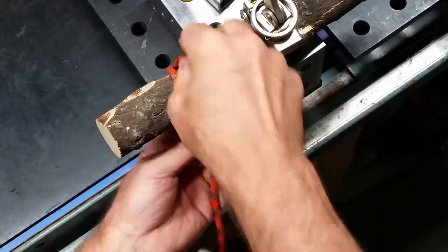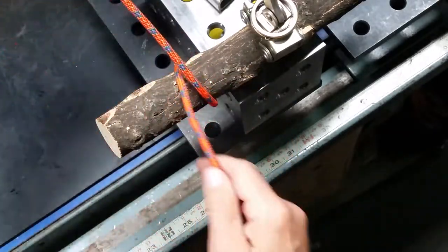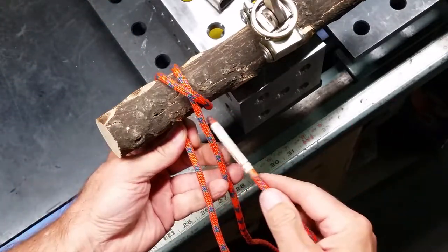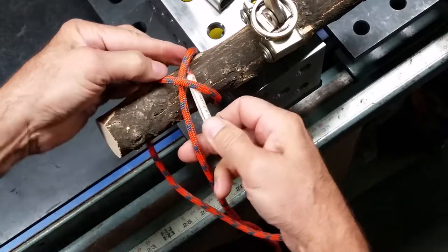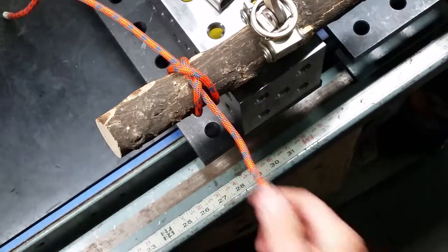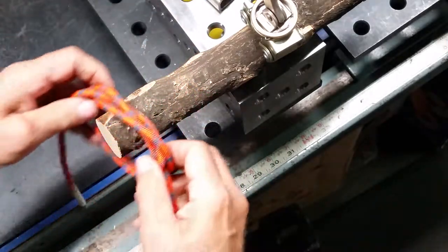Let's do that one more time: one round turn, cross over, continue around, go on this side and under the X of rope, and cinch it down. That's the constrictor hitch.